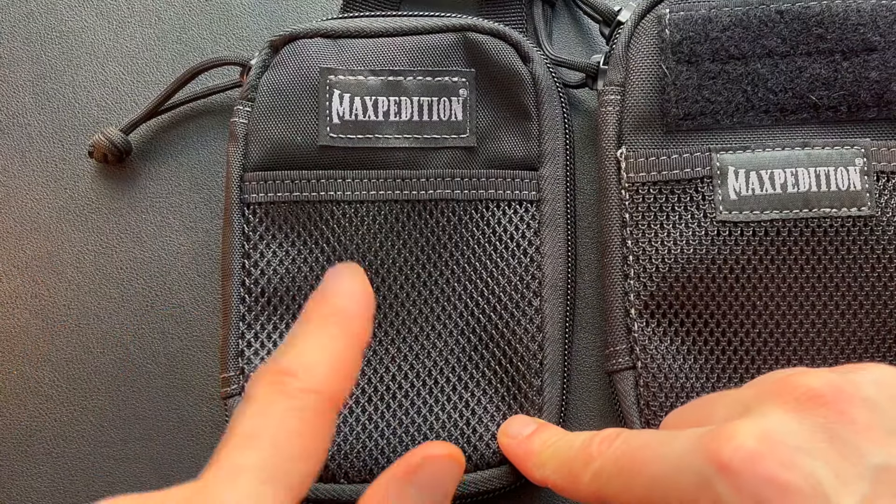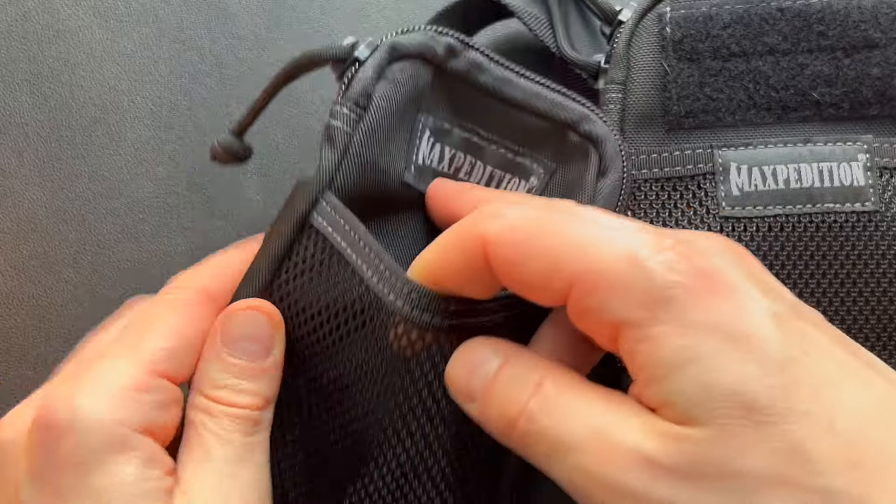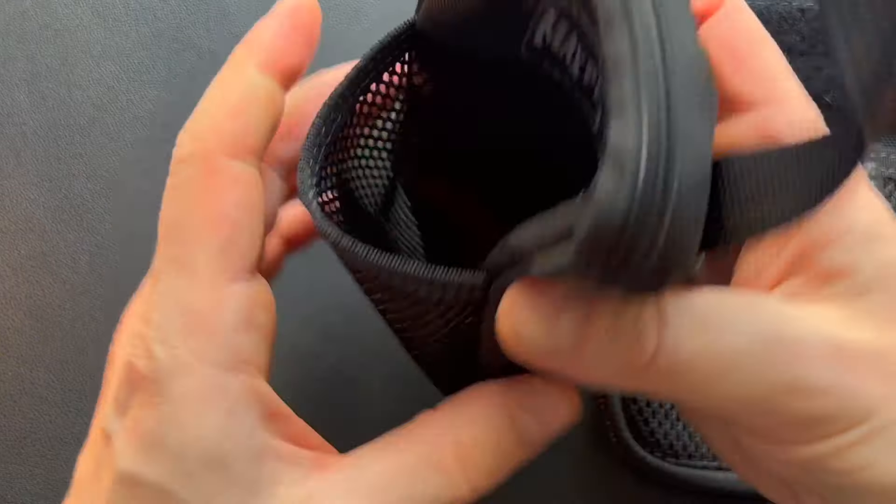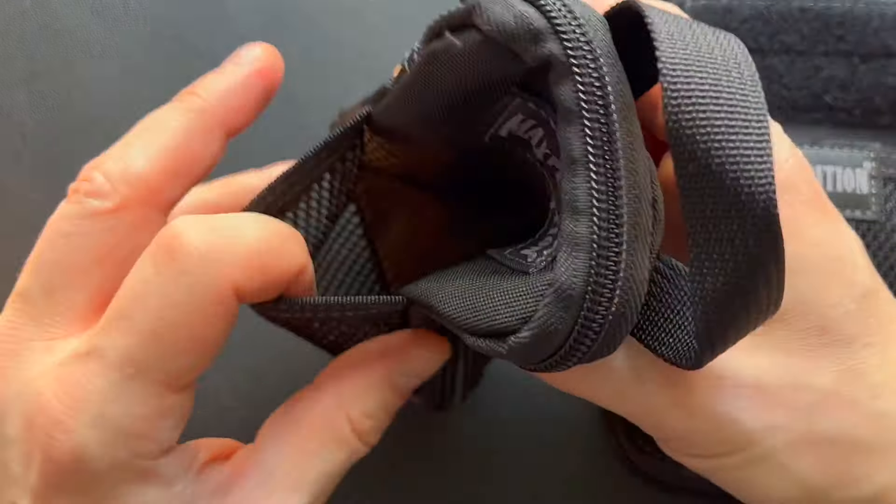Starting with the exterior, on the Micro you get a slip pocket on the front. It isn't elastic or anything like that and has no Velcro to secure it, but it's a good place to put things you're going to readily access. On the front of the Mini it has that same slip pocket — it's of course larger — but it's enclosed with Velcro.